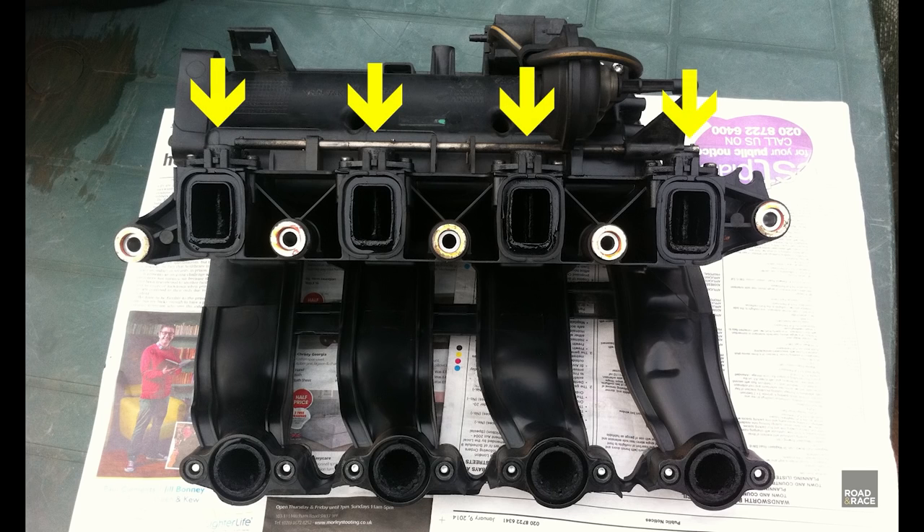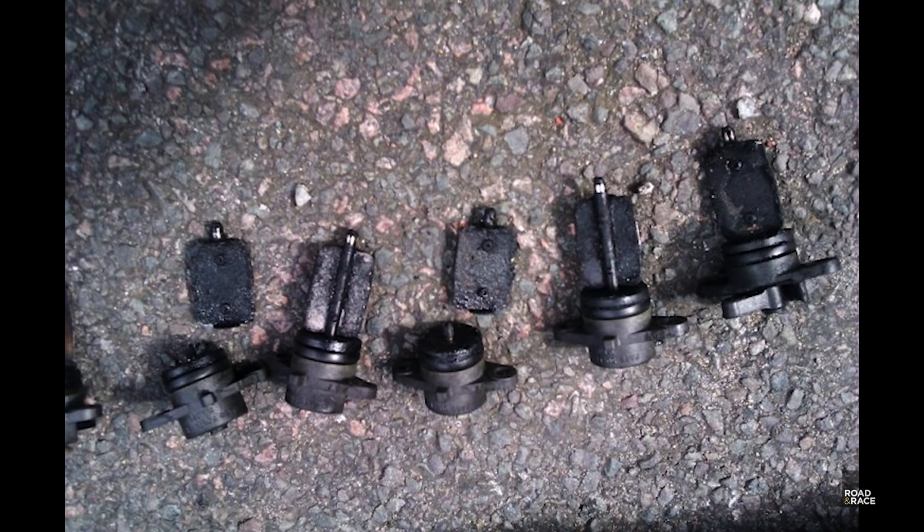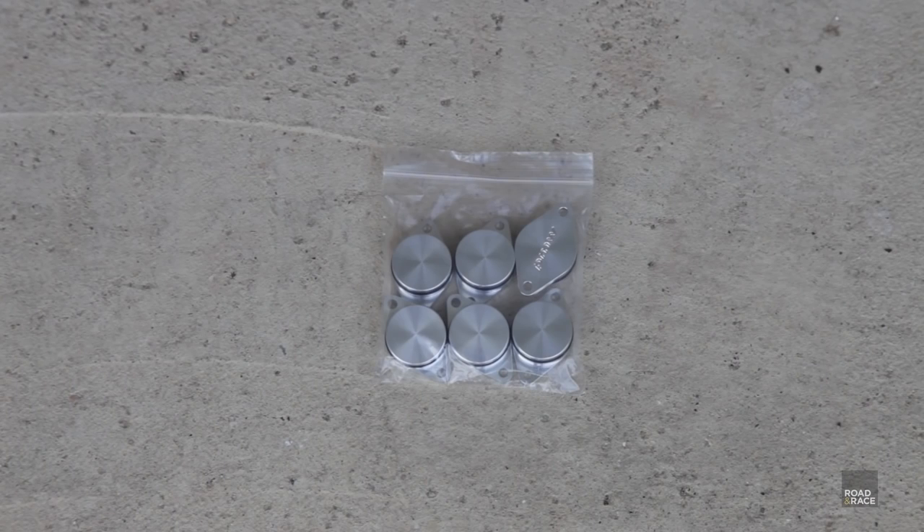Some BMW diesel engines have plastic flaps fitted that open and close at low speeds to increase fuel economy, but they have one fatal problem. They're made of plastic, and if they break they fall into the cylinder and cause massive engine damage. Luckily the fix is to simply remove them and fit blanking plates.